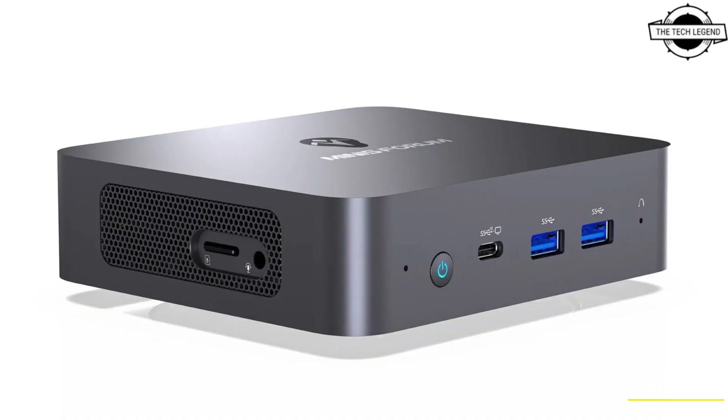The unit measures 121mm in depth and 35mm in height, weighing approximately 440 grams. The mini PC comes pre-installed with Windows 11 Pro 64-bit. If you like this video, please like, share, and comment, and don't forget to subscribe to my channel and press the bell icon.